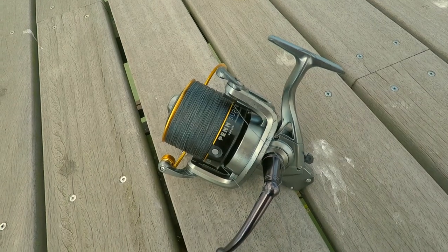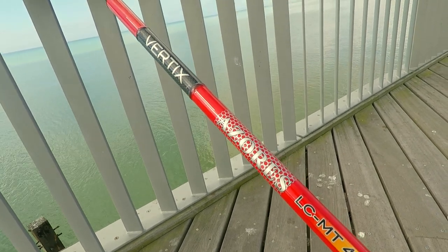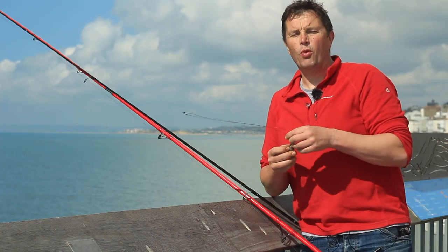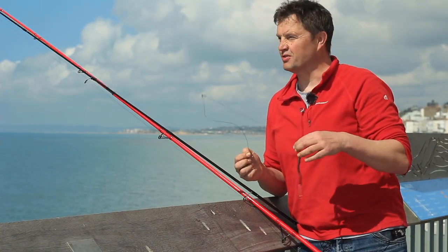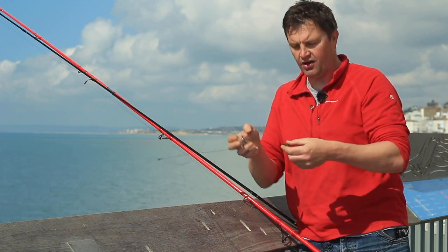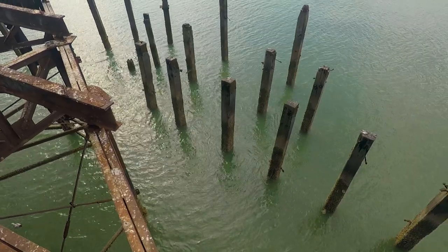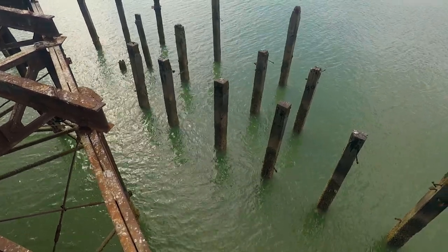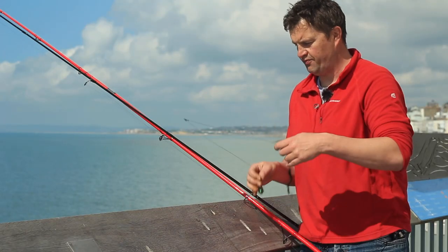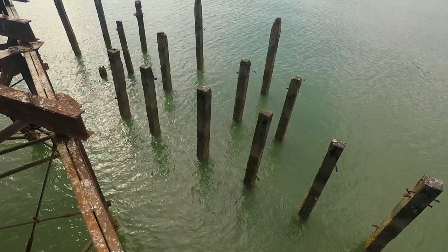I'm going to use the trusty Penn Surfblaster here on the Azores Vertex Continental rod. I do enjoy using this rod. I've got one rod out at distance — I say distance, probably only about 50 yards. And then I'm going to use this little three-ounce rod and just lower it down, so those fresh worms will stay intact as well.